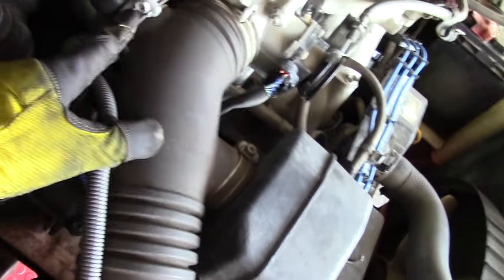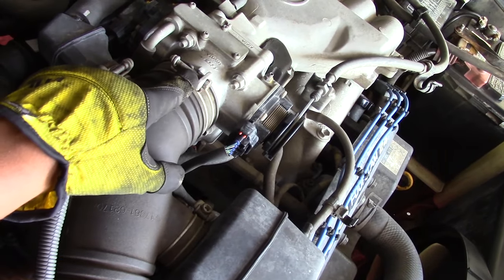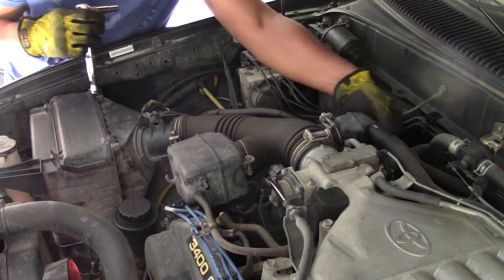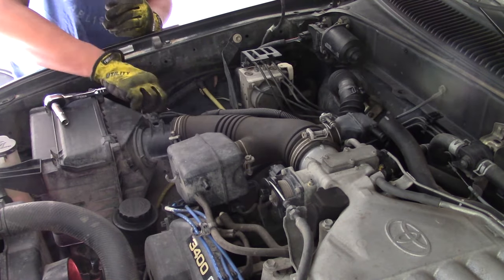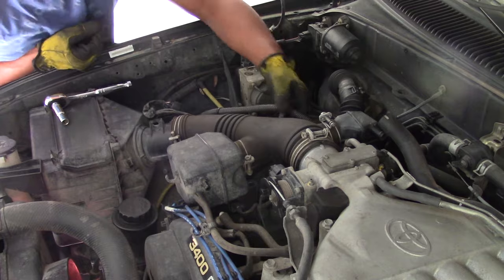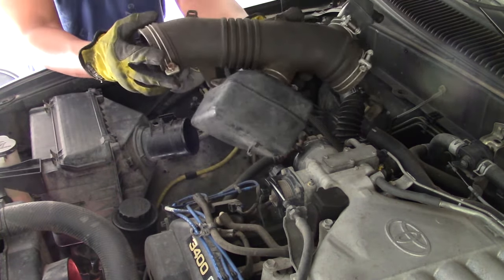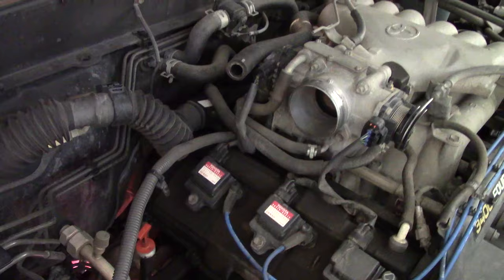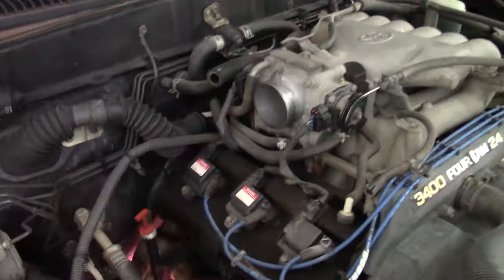Use a Phillips head or socket to remove those bolts and remove the air intake arm from the actual throttle body. Here's the removal process with bolts being removed. Also note there may be a wire loom attached to the air intake arm that just snaps right off from its plastic holders — a good spot to take additional photos right here.